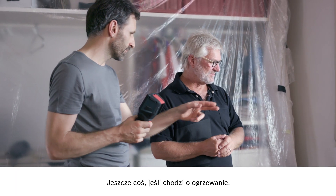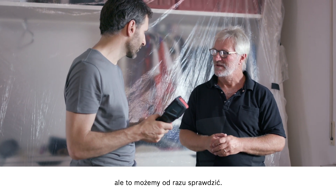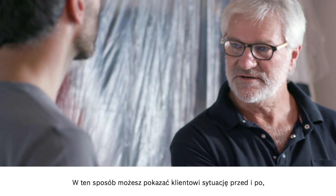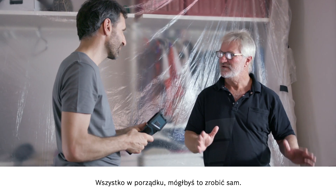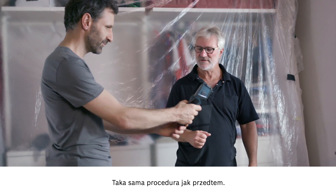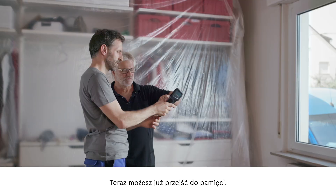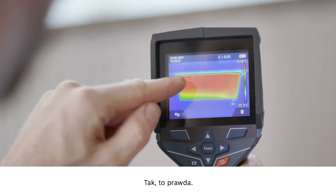One more thing with the heating — I bled it earlier and believed that it's all working properly, but we can check that now too. That would have been a good opportunity to record the comparison of before and after, so your customer could see what a good job you've done. But now let's follow the same steps as before — just press the button, start scanning like before and then save. And you can look at what you've saved to the memory right away. Looks good. Yes, that's fantastic.